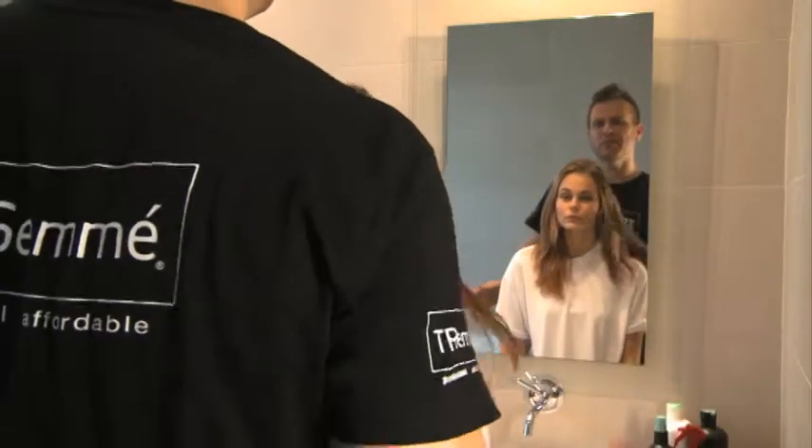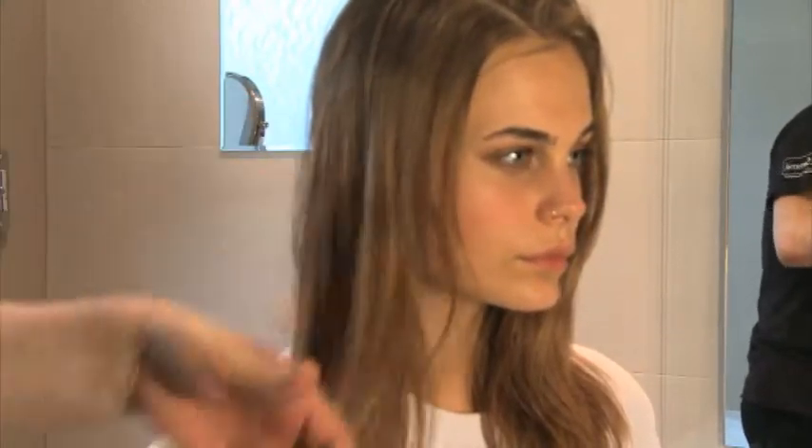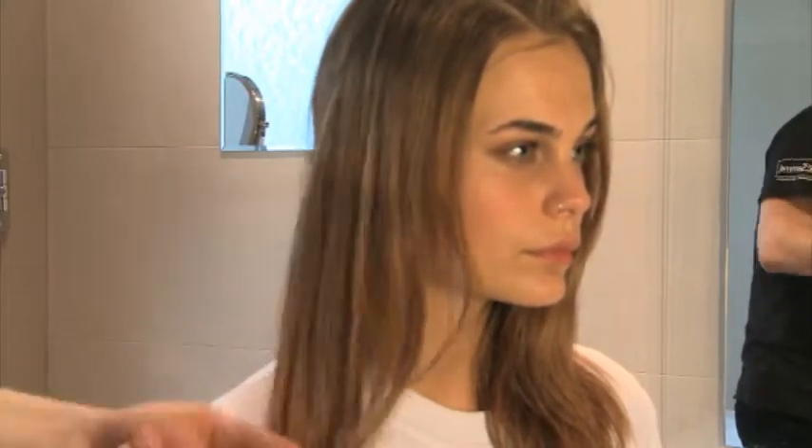You just pull it through to the ends, and your hair looks nice and fresh.